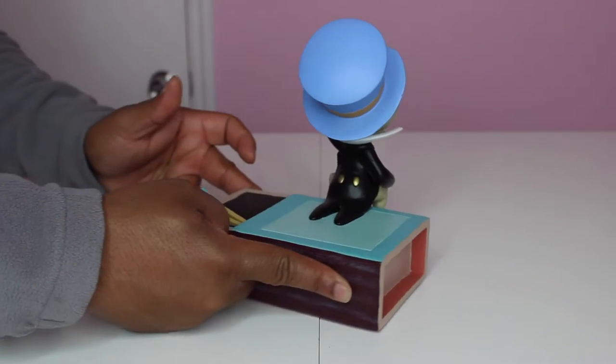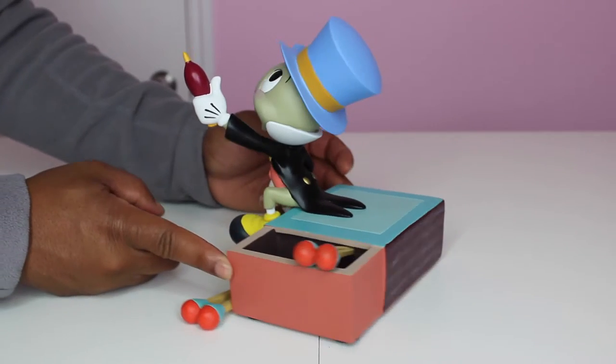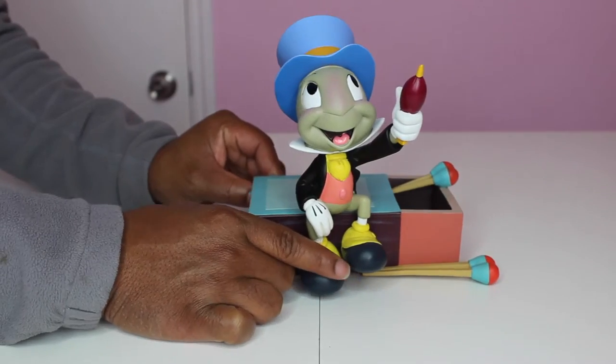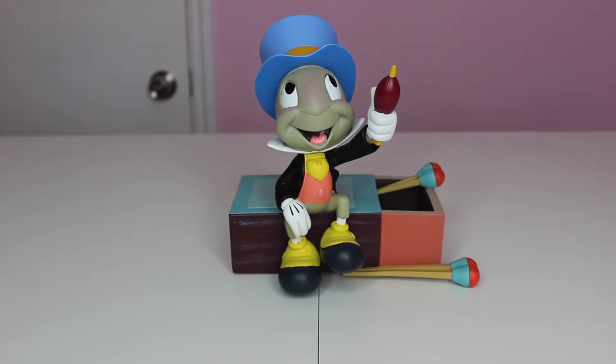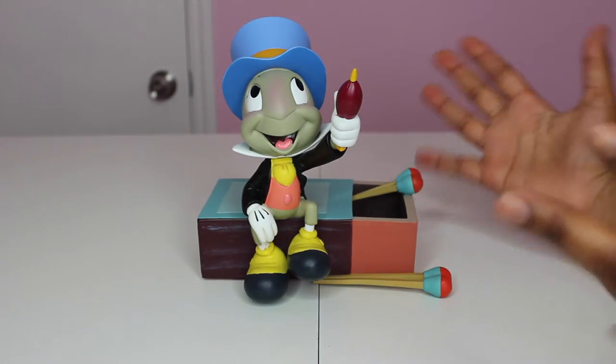It was $49 — I had a coupon code so I got it for $34.95, which was awesome. This is a Disney Parks figure and it does have little pads right there. This particular figure is seven inches by seven inches by six inches deep, so he's a pretty big figure.